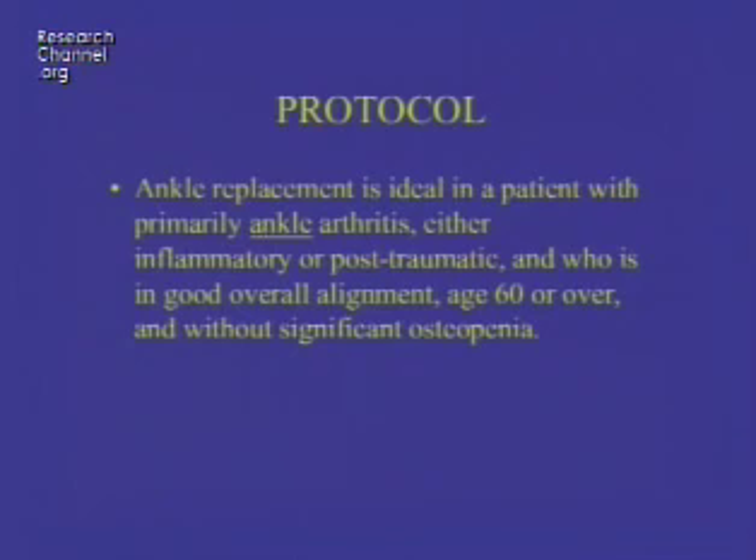Our protocol for ankle replacement: it's ideal in a patient with primarily ankle arthritis — either inflammatory or post-traumatic — who has good overall alignment, is age 60 or over, and without significant osteopenia. Those working on ankle replacement trying to gain FDA approval will select only these patients to make their arthroplasty results look good. But it's not a very common presentation — people don't come with all those nice features asking for a replacement; they usually come with a variety of complicating factors.